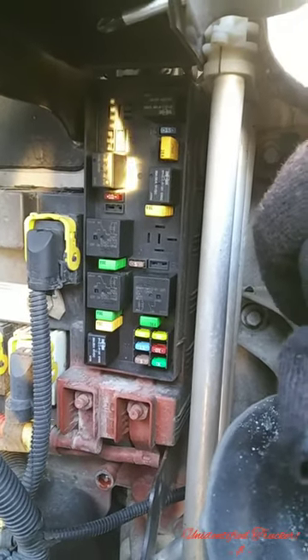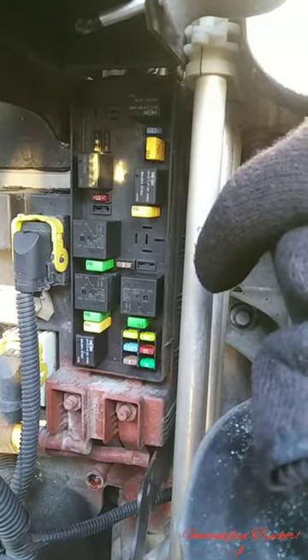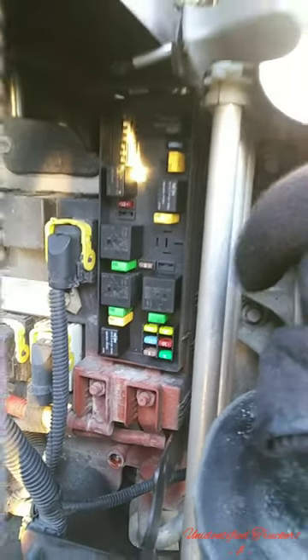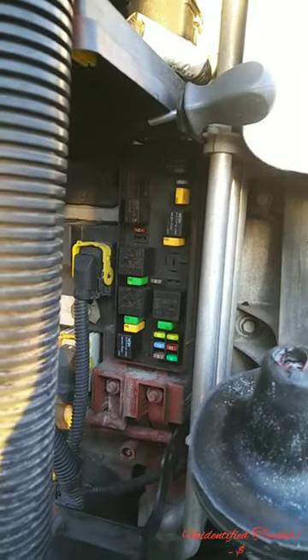If it doesn't work as you swap them around, move around — and pretty much you have a part to order. They're all three in a triangle, so you want to move them around to adjust and see if you can get your lights back working.